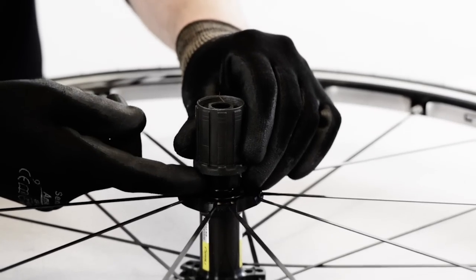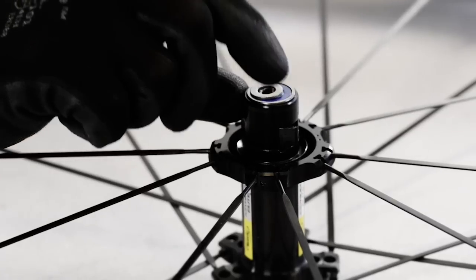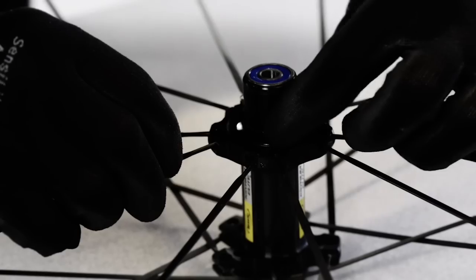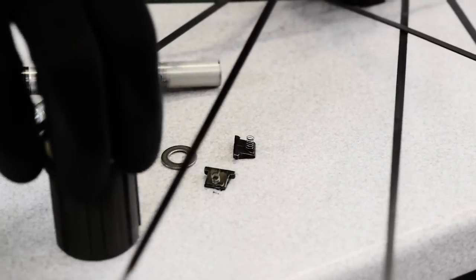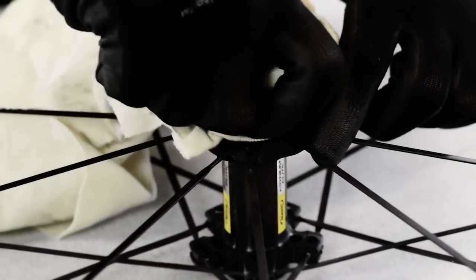Now you can remove the freehub wheel body. Remove the spacers, pawls, and springs from the freehub. Then take a cloth and wipe off the freehub area.